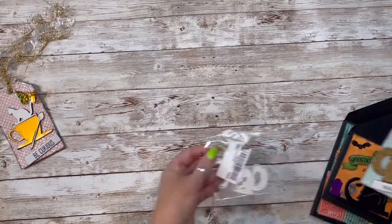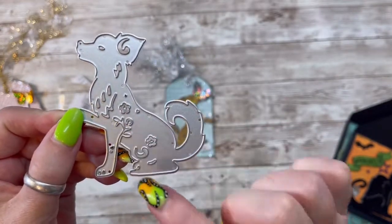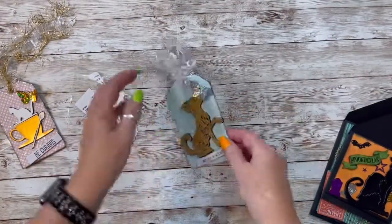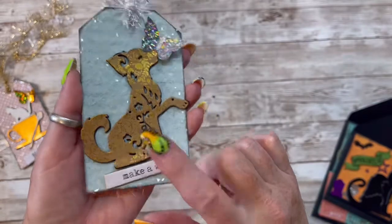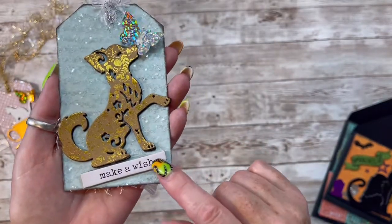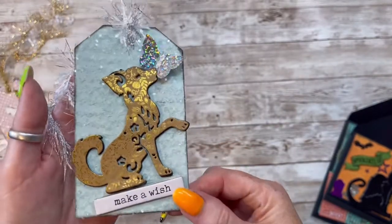And this one is so stinking cute. This is called the little puppy die. Isn't he so cute? Or she, because she's got little flowers and little squigglies all over. It's a really good size. So I just decided to go with the tag again. I cut her out with this gold leaf foil paper, and I used the black foam on the back. It says 'make a wish,' and I put another butterfly right on her little nose. And you can see all the diamond dust in the back. Isn't that so cute? I love it.